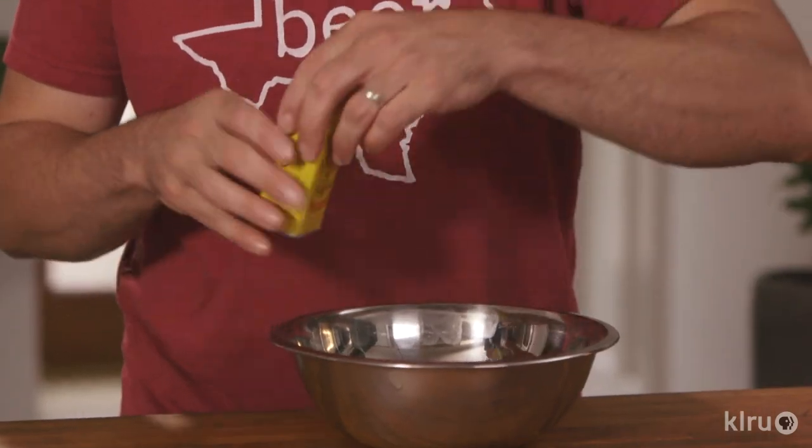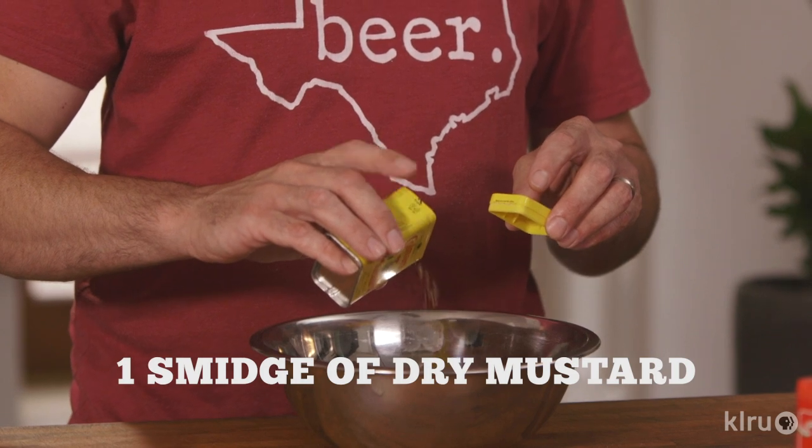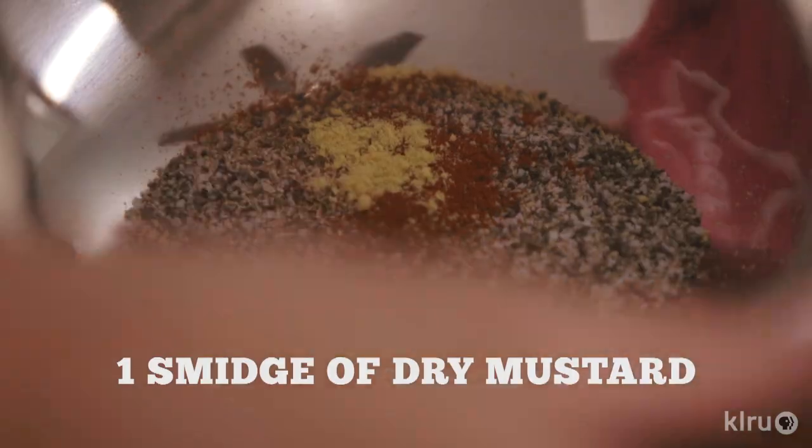I would also add a little bit of dry mustard. This kind of gets me a little more on the savory side, adds a little bit of balance, and I think it just adds some complexities.